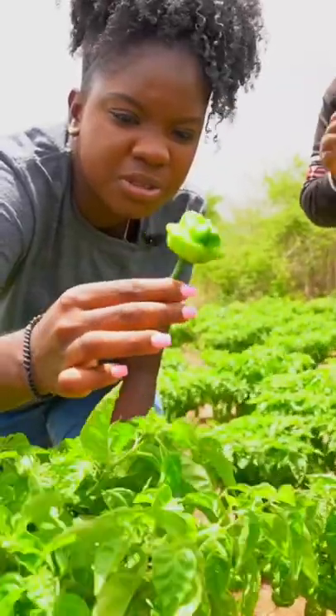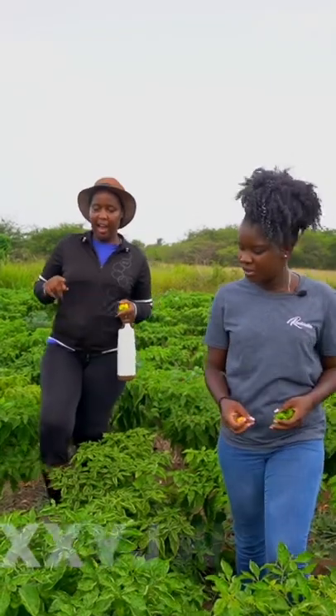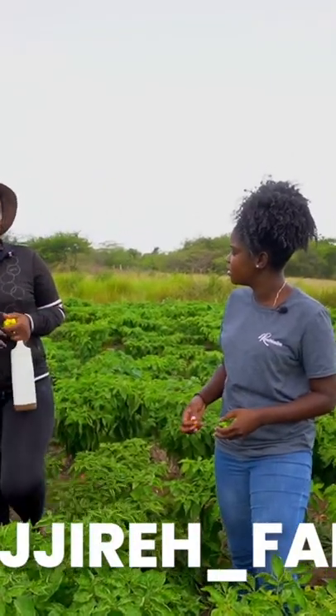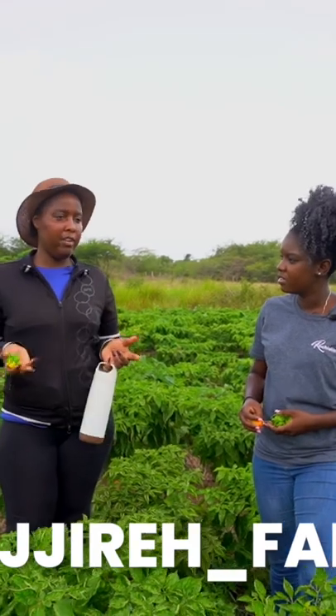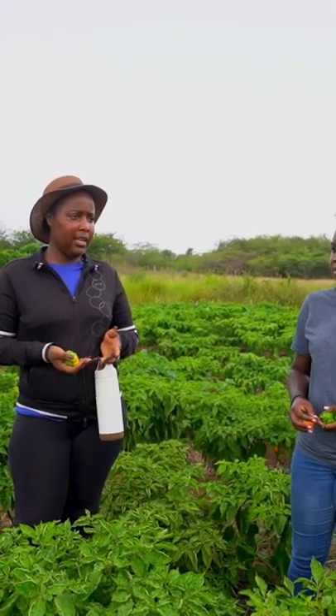It's Jireh Farms — Jireh spelled J-I-R-E-H — Jireh underscore farms. You can DM us for information, or contact Danielle directly at 876-597-6530.